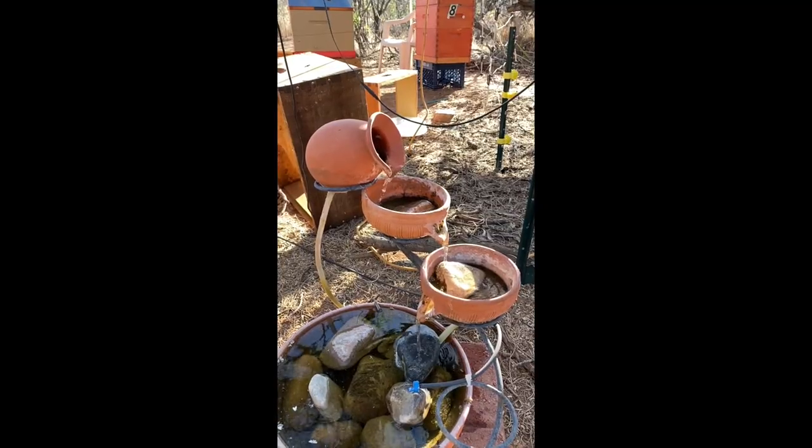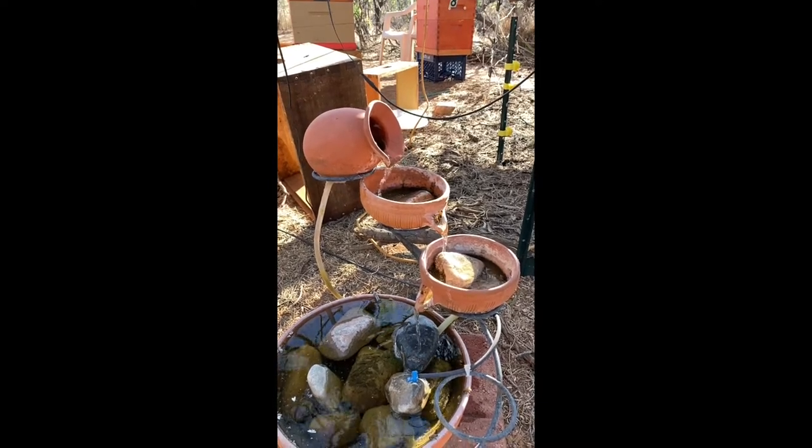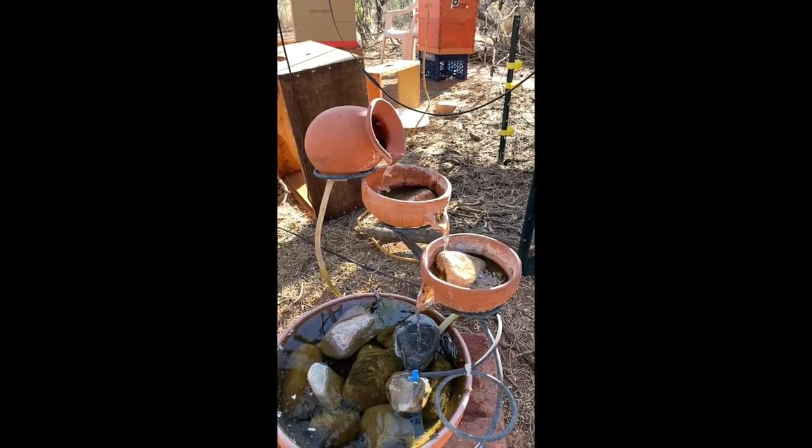The cascade fountain has a little submersible pump in it that cascades the water down into the bottom basin.